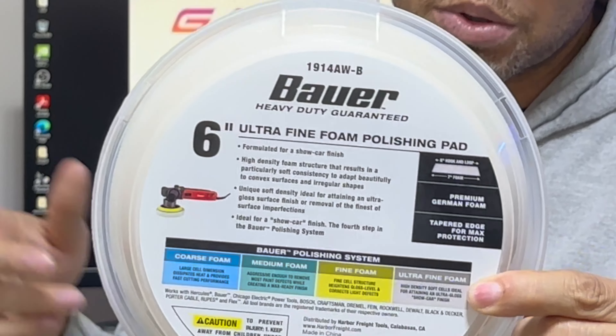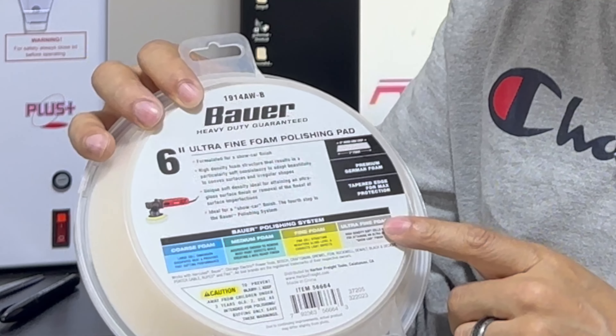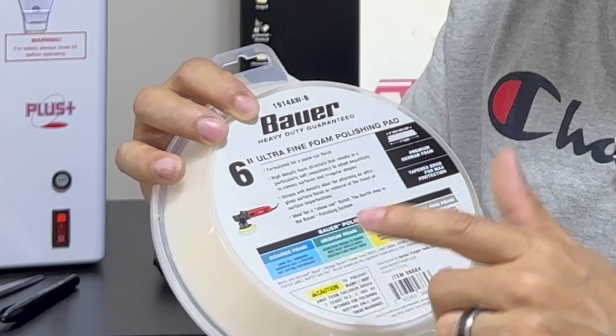I actually use these Bayer heavy duty polishing pads, which is what you would use if you were polishing out a car, correcting clear coat, and things like that. This one on the back is the ultra fine foam — it's the last stage, the very final stage where you're just kind of bringing out what they call the show car finish, so it's a super light cut. They do have other ones: the yellow is fine foam with a little more cut, the medium foam is more aggressive, and the coarse foam is blue — your hardest cut. I've never had to go to blue. For very bad discs I've used the green, but that's very rare. Usually anything that needs work the yellow will bring back, and this white pad here probably brings back around 95% of discs to like perfect condition.